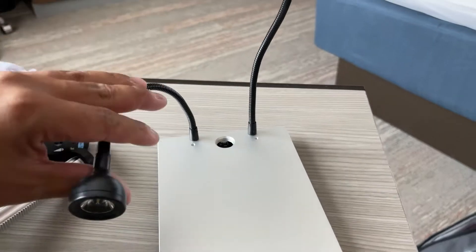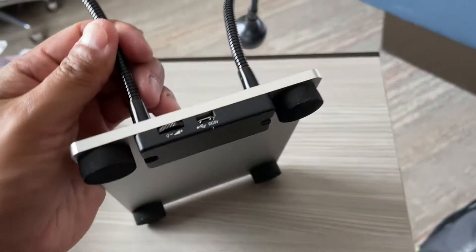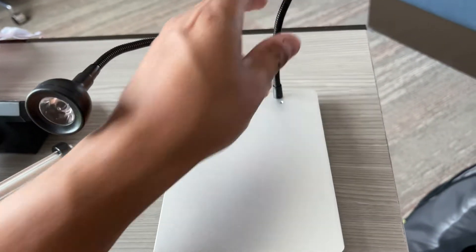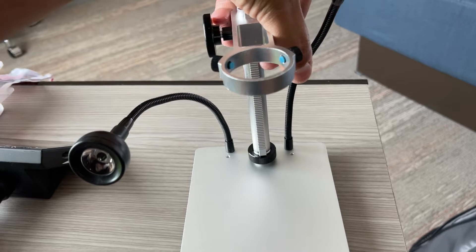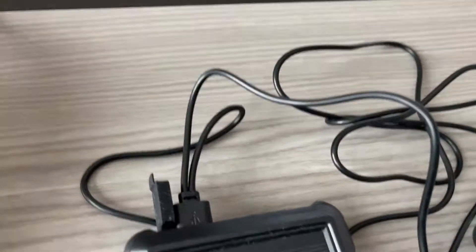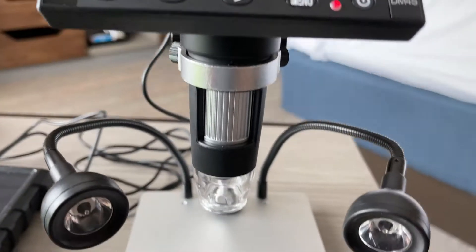Setup is relatively easy. You can see the gooseneck arms which contain the LED elements, and in the base it has a hole. In the back it has a USB connection that powers the LED lights. The articulating arm positions into that hole and just screws in, then you tighten it using the O-ring at the base. I have mine hooked up to a solar panel USB charger — with that specific cable I can plug in the screen and also plug in the lights at the same time and everything turns on.